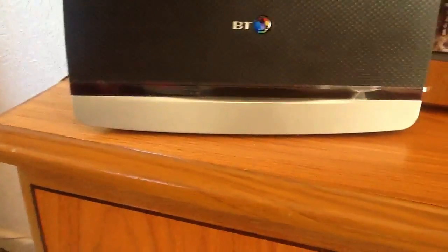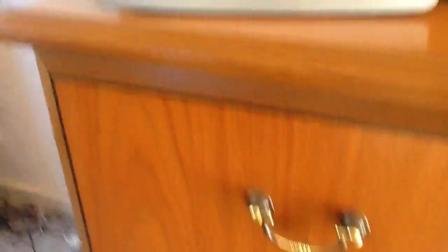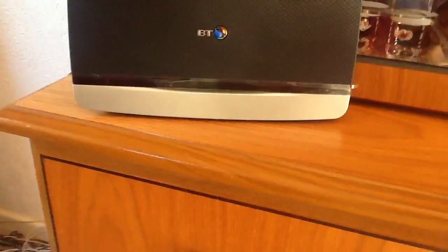I've just turned it off and on again, and we've got a blue light! I might be able to upload this video after all. Oh no, it's gone orange again. Oh, this is exciting, isn't it? Flashing orange. Is it going to turn blue? Nope. There's a problem somewhere I think. Might be here a while.